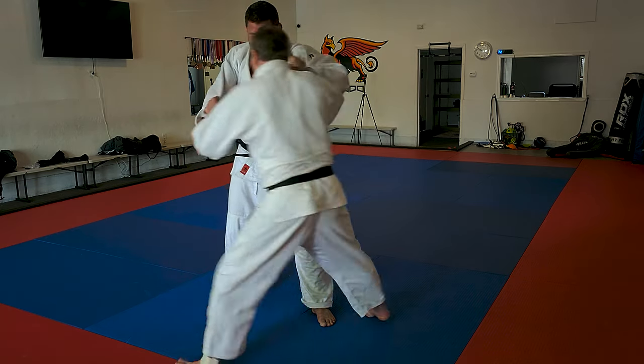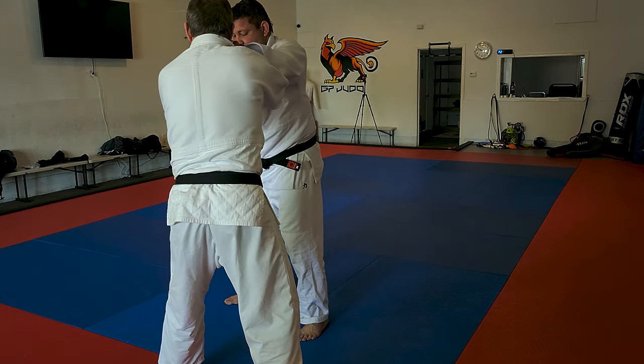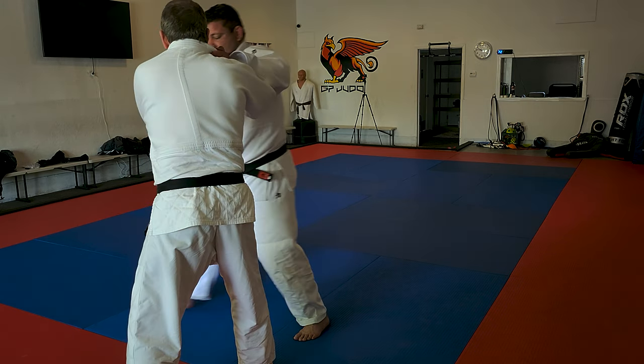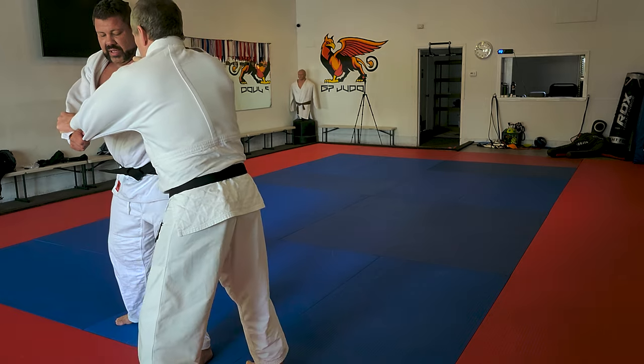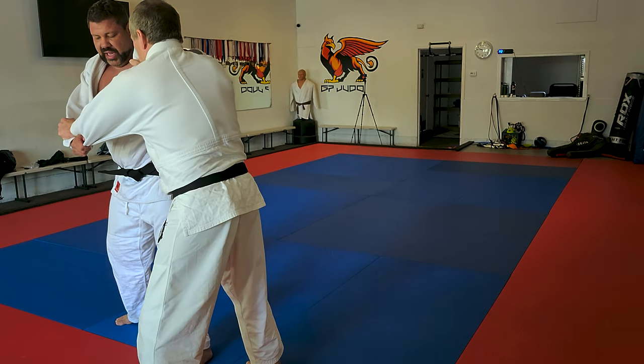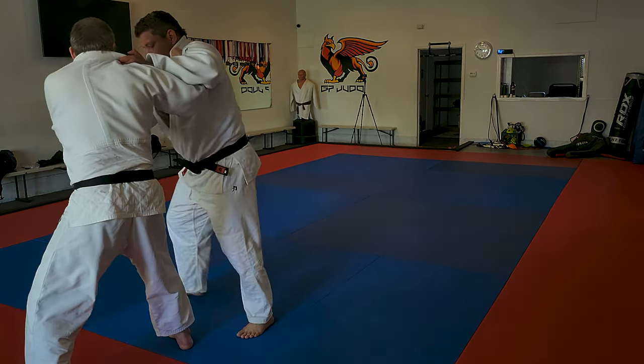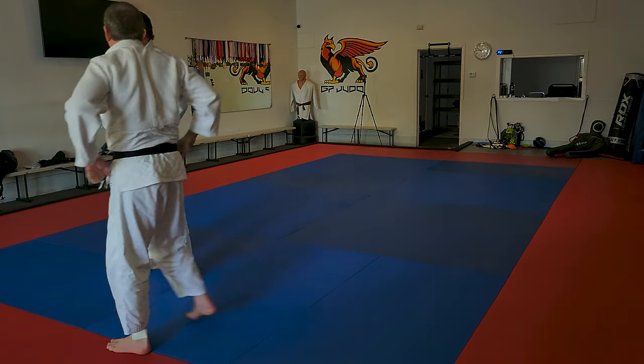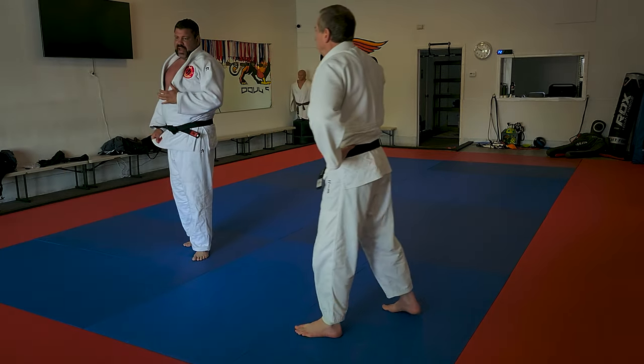We have to walk this way and reset his stance. I am going to fight — I am going to open the angle and he is going to close the angle. Open and close.